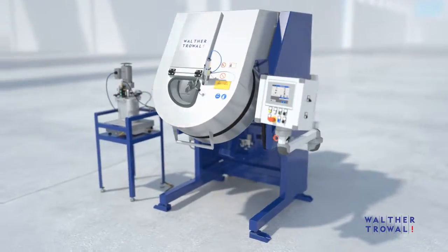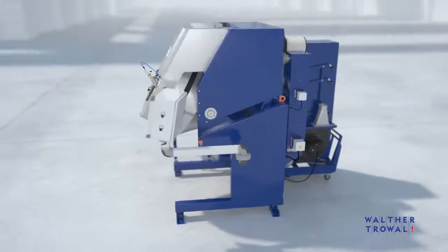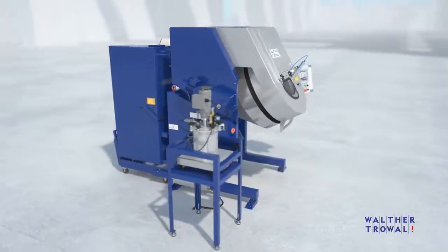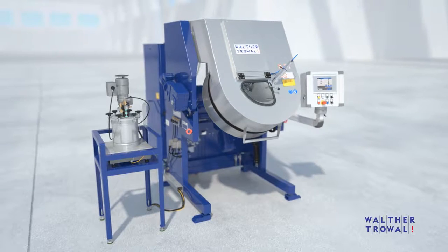The Rotomat is available in different technical versions. Different machine sizes and accessories allow easy adaptation to your individual coating requirements.